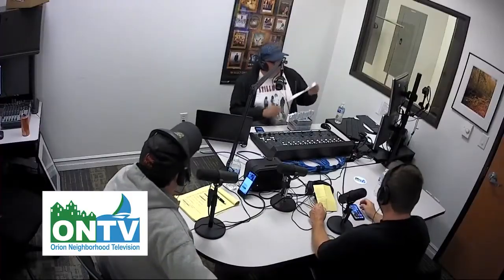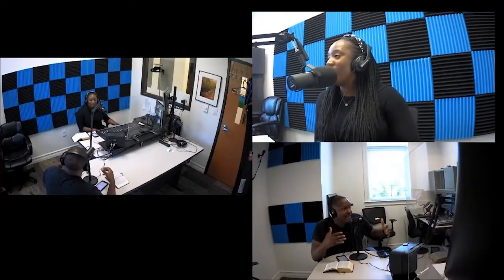Have you ever thought of producing your own podcast? ONTV offers the facilities, equipment, and training to help you get your own podcast off the ground. Learn how to record your show and get it out to the world. Cost is $25 per person, which gives you access to ONTV's podcast room and equipment. For more information, give ONTV a call at 248-393-1060 or visit orientontv.org today.